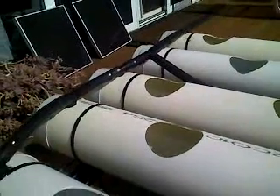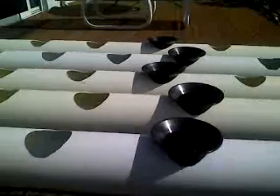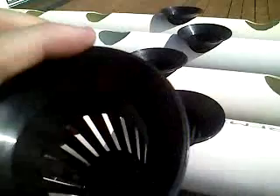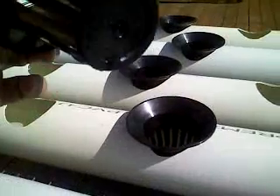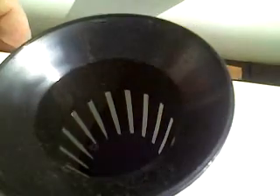Everything is strapped down with zip ties just to keep it all in place — nothing too spectacular. These are around 80 or 90mm pots. They just fit in nicely and you can see we've got some water in there. They maintain a constant level, but that will probably change as we get more and more growth going on.